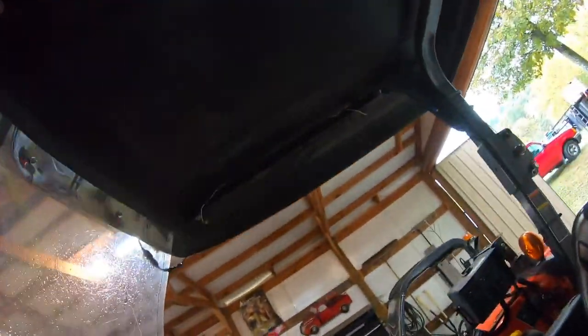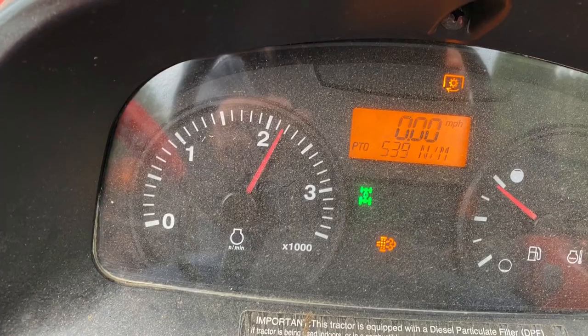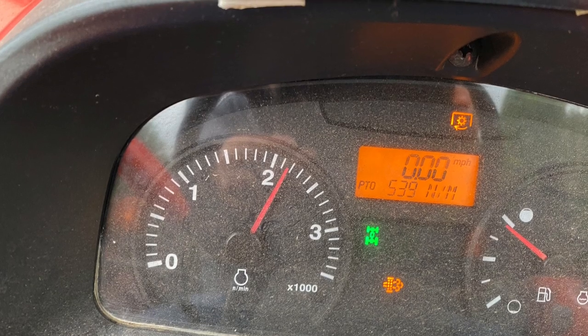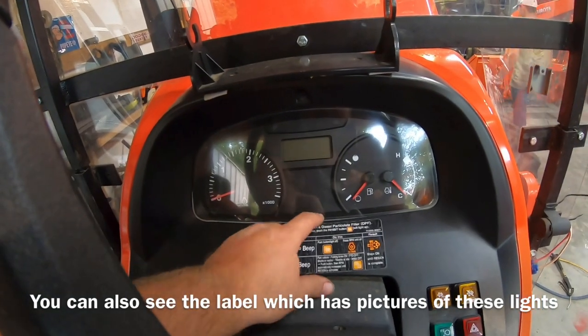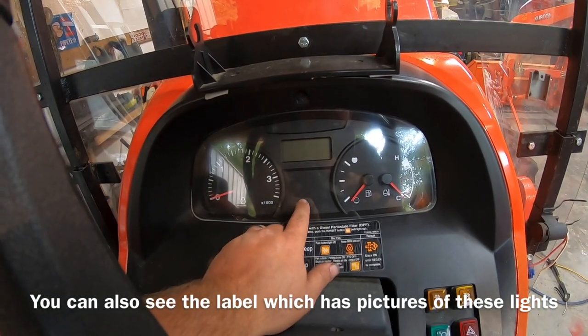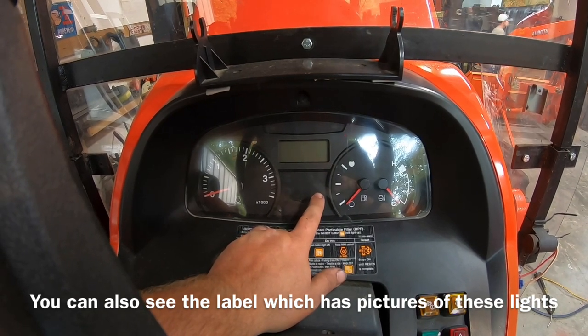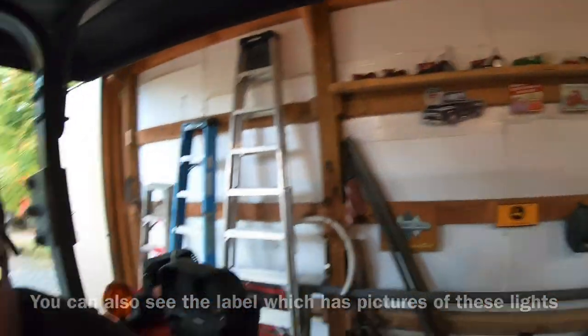When this thing gets ready to regen, you'll have a light come up on the dash — I'll show a picture of that light. I took one while the regen process was on, and you're also going to have a little light that comes up with an arrow. Depending on how you're running the tractor, that will tell you that you need to raise your RPMs.